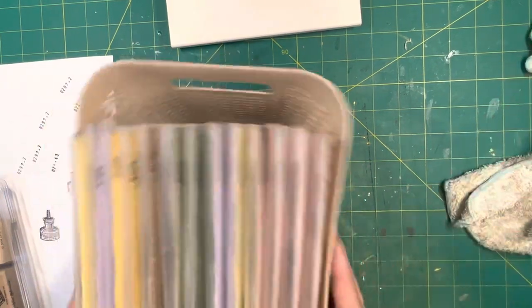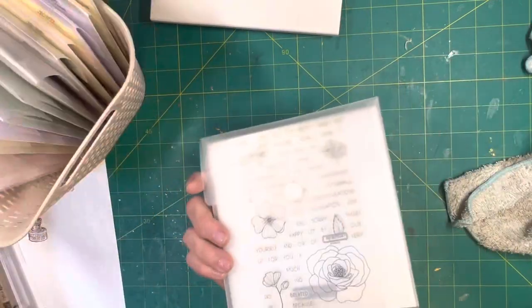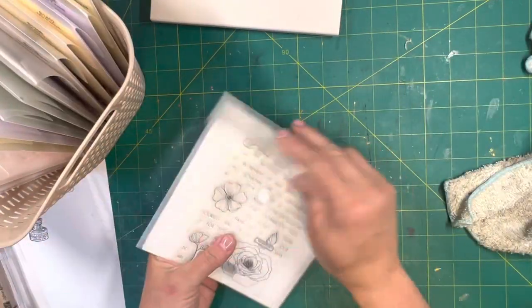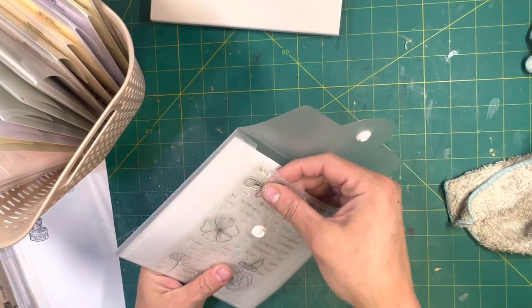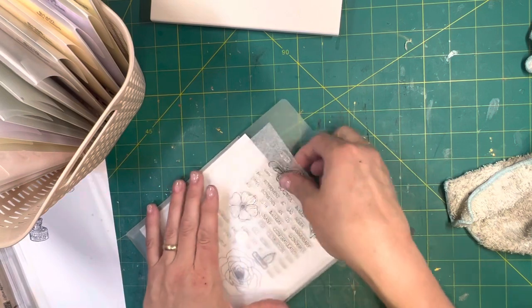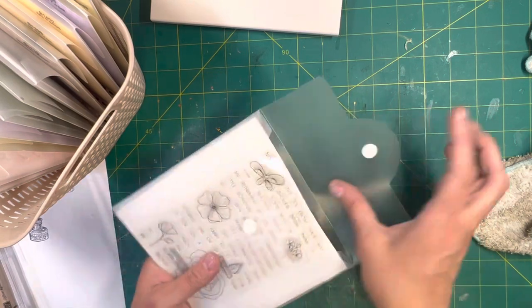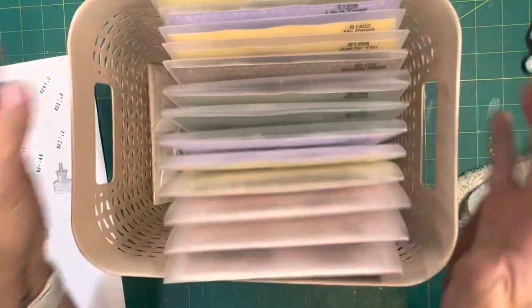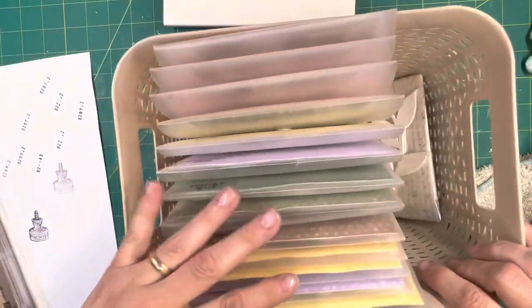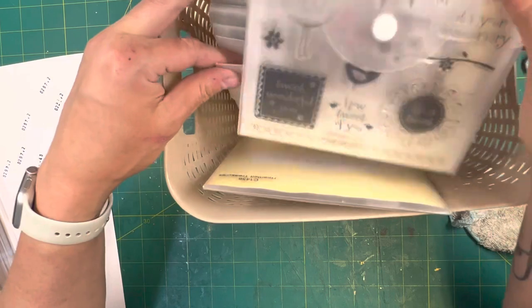Close to My Heart has cling stamps that come in these cute little envelopes. I keep the little foam piece and just leave the stamp in there. It just goes in a basket and it's so easy — you can turn it around and just kind of peruse your stamps.